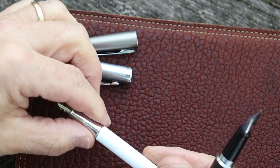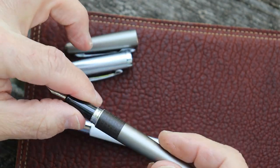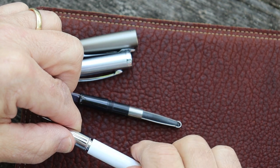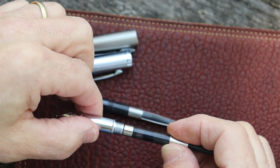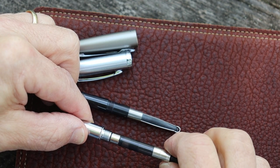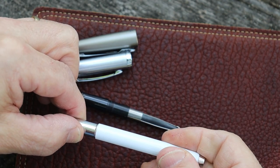The Schaefer only comes in a few colors — white, blue, maybe red, and black. Whereas the Metro comes in a wide variety of colors. They both take proprietary cartridges and converters. I have the Con-B converter in the Metro, and the Schaefer proprietary converter in the 100. The Schaefer converter doesn't sit totally snug, but I haven't noticed any leakage and it's not going to come off.